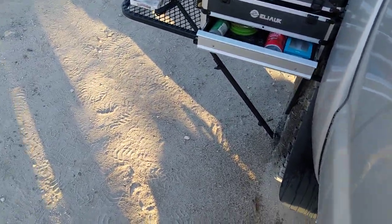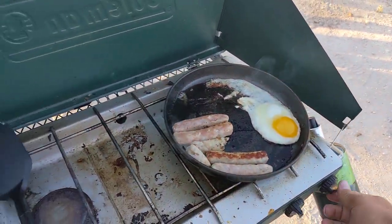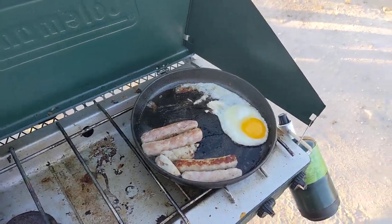Looks pretty good. That's our cooking setup. It's looking pretty good too. Lower the heat a little bit.